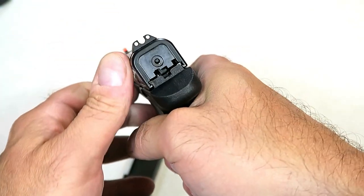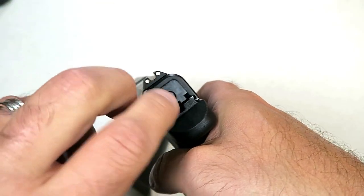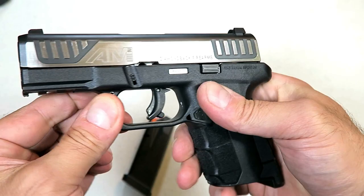It also has a striker fire indicator. We'll show clear here — that is a little button there. It's the same color as the slide backplate, but it goes away once the gun has no longer been charged.